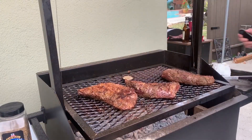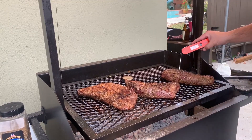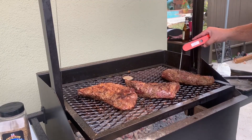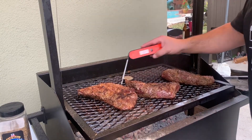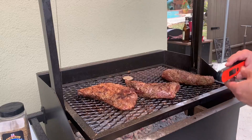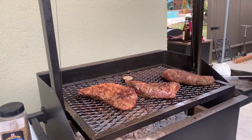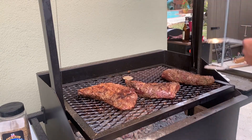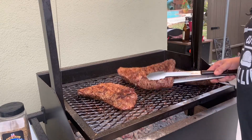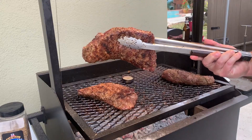I think these babies are ready to go. They look delicious — look at this thing. Nice crust on them. 132°F — right where I want them. That was a little past, but some of my family doesn't like it medium. So I'm gonna go ahead and pull these out. Look at that. Beautiful.